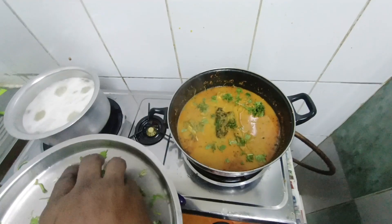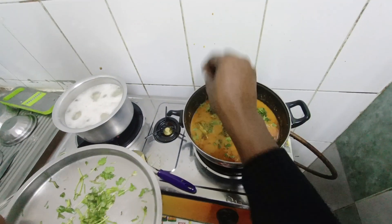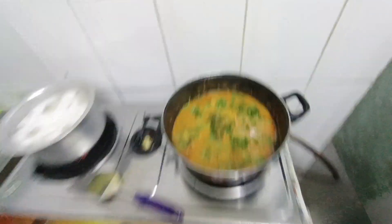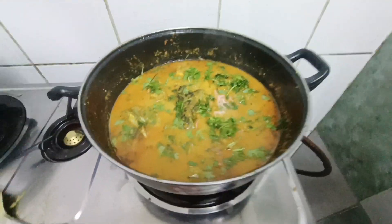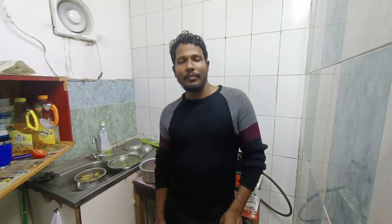Dhaniya. Garnish on our recipe — the recipe is ready! Look at our recipe and cooking style. Try this recipe.